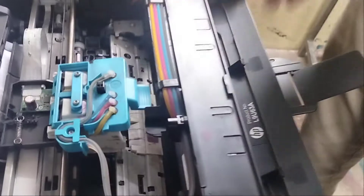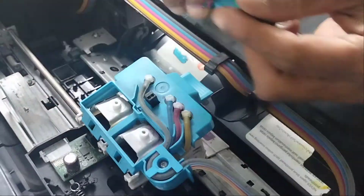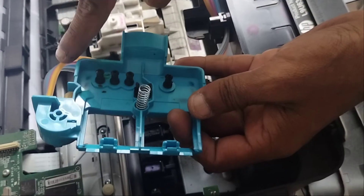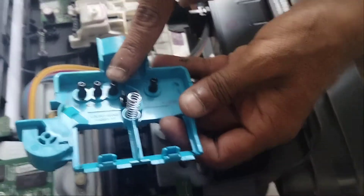First of all, fill some ink in the color cartridge through this nozzle. And pull ink from this pipe system with a syringe. You have to open first these two nuts to release the CISS unit. You have to pull inks from yellow, blue, red, and black — from the four nozzles of the CISS technology.